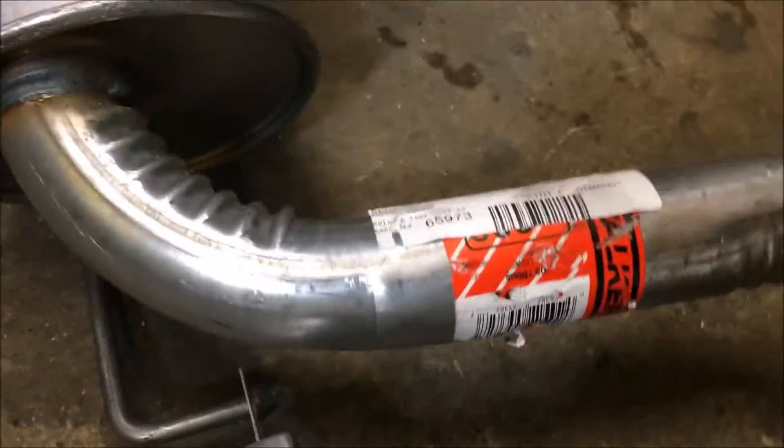One thing I do want to do with this is to remove the old exhaust system. I want to cut off this little knobby and see how it cuts rod real quick. Let's do a small piece of rod and see how it does.